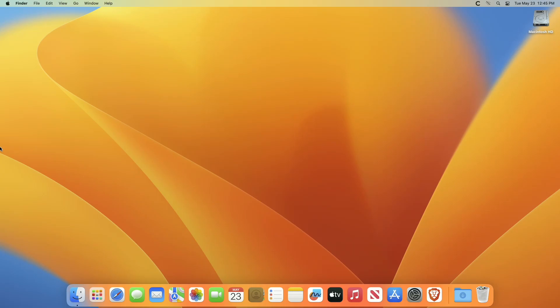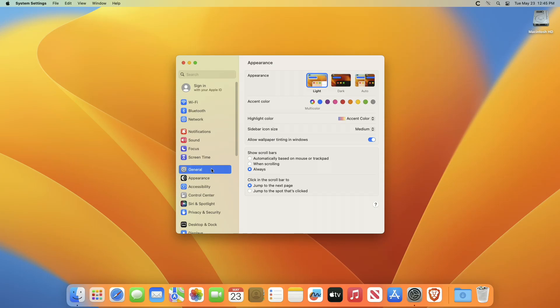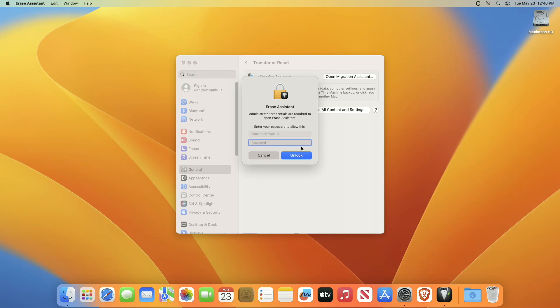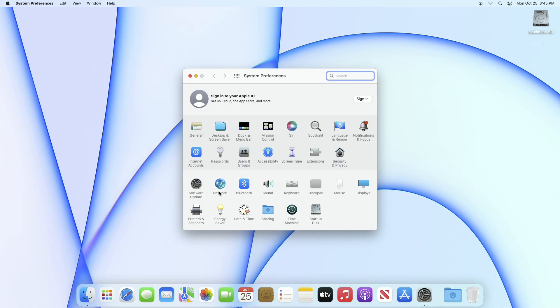This method requires a Mac with Apple Silicon or the Apple T2 security chip. If you're on macOS Ventura, from the Apple menu in the corner of your screen choose System Settings. After that, click General in the sidebar, then click Transfer or Reset on the right, and now click Erase All Content and Settings.